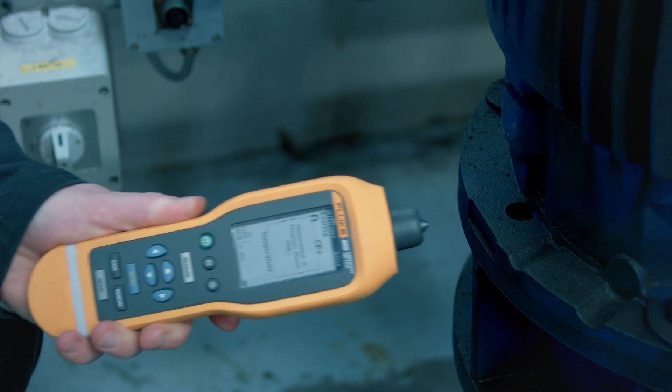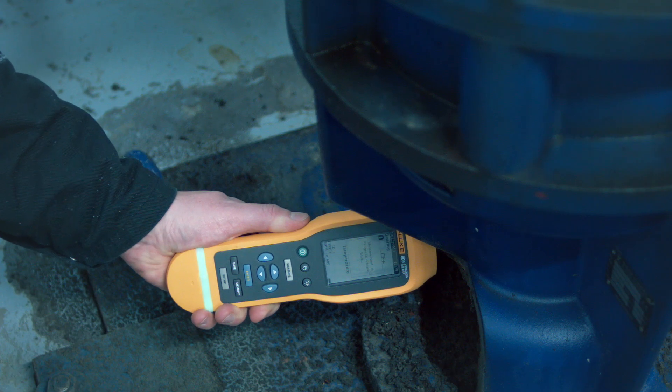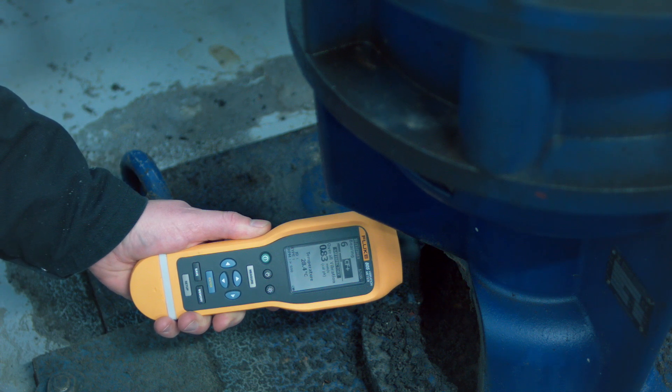Overheated motors should be checked with a Fluke 805 vibration meter to rule out the presence of serious vibration problems. You will be able to repair problems before they occur and provoke an unscheduled stop to your production.